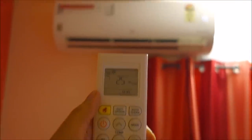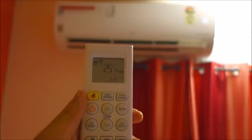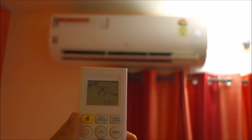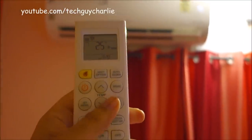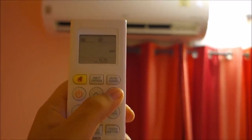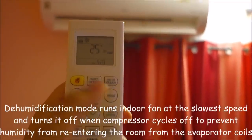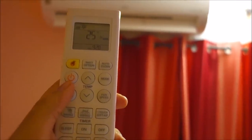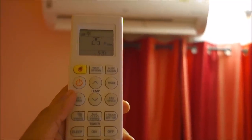The auto clean feature leaves the blower fan running for about half an hour even after you turn the air conditioner off. This dries out the internals of the indoor unit — specifically the evaporator coil — thus preventing mold formation. The mode button cycles through different modes: AI mode, dehumidification (useful in monsoons), and fan mode. Right now I'll keep it at cool mode. Jet mode increases the fan speed to maximum and sets the temperature down to 16 degrees for immediate, fast cooling.